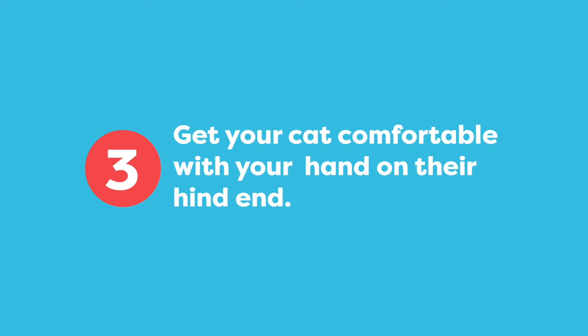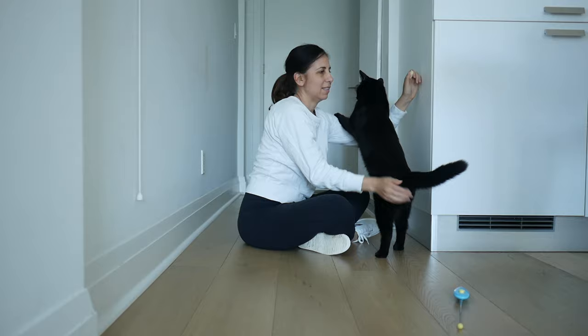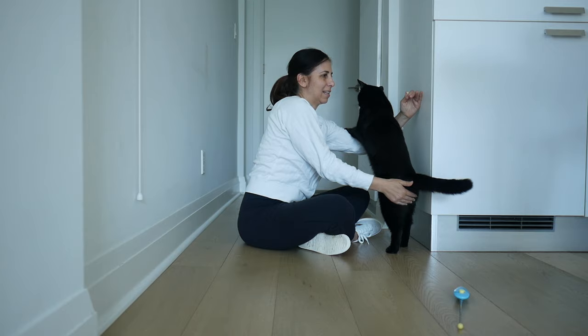In this step, we're going to get the cat more comfortable with you touching their hind end. Remember, when we hold them in the shoulder carry position, our arm is going to be under their bum. Once Jones has his paws on my shoulder, I touch his hind end and then present him the food. Jones is not a fan of this step because he walks away, so we have to keep working on it. Just a light touch and then a feed after to show him that touch predicts a treat.